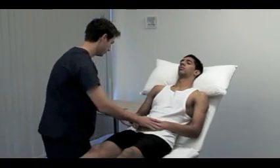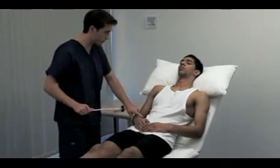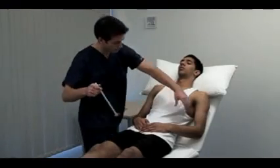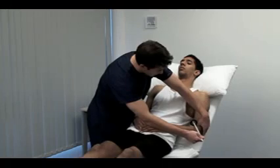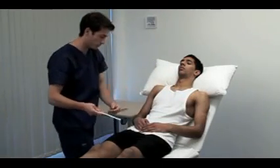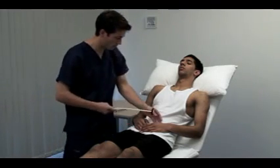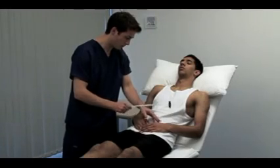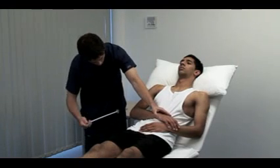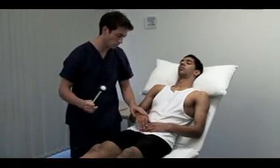Next, we look at the deep tendon reflexes. First, we test the biceps jerk, which uses mainly the C5 nerve root. Use your finger or thumb to palpate the biceps tendon. We test the supinator or brachioradialis jerk. The forearm is in the mid-prone position, and you strike the tendon overlying the distal end of the radius. Move the patient's arms to get a good angle on the triceps tendon. This reflex tests C6 and C7.